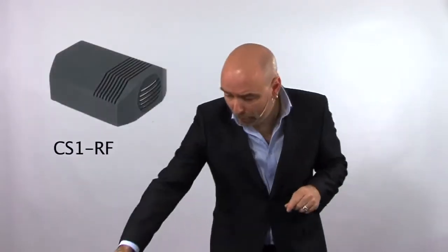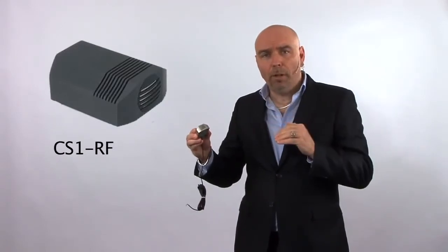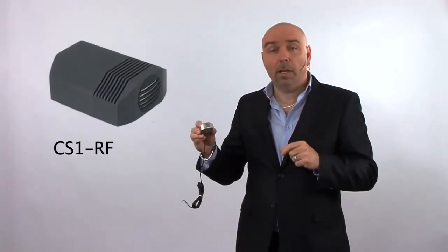Finally, if your table is a little bit more tapered at the end and you'd like to use a single element, we have the CS1 RF. Essentially, this microphone is exactly the same as the C008, but using the same aesthetics as the CS series.